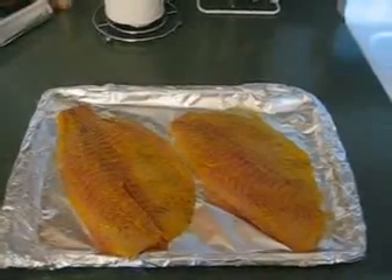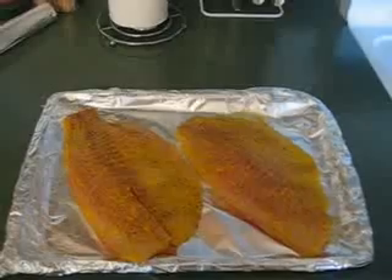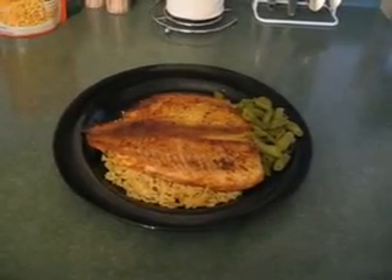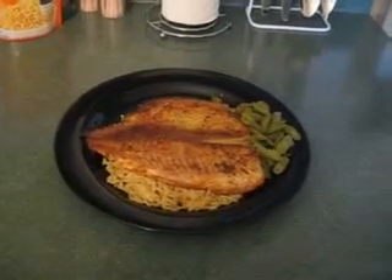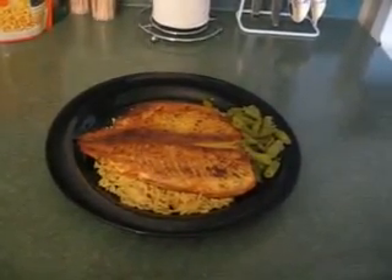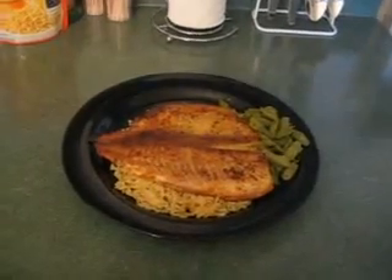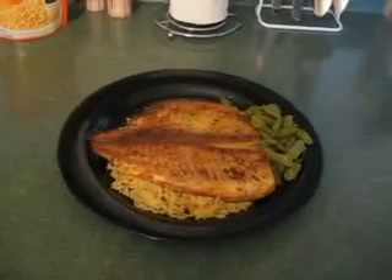Alright YouTubers, this is how we do it in Kim's kitchen. You can see the lemon pepper tilapia over some Uncle Ben's ready rice with some green beans as the vegetable. And look, this is a mean piece of tilapia.